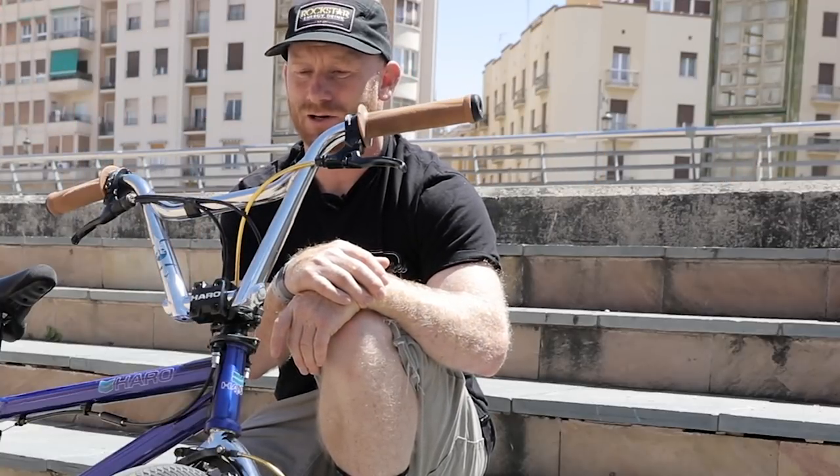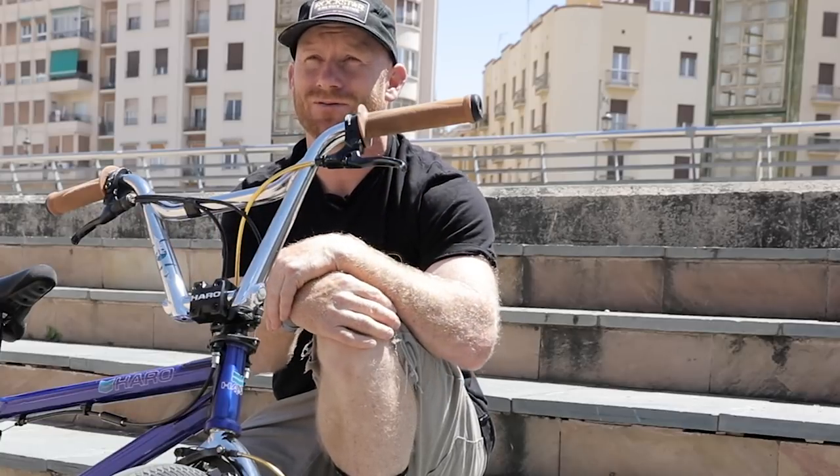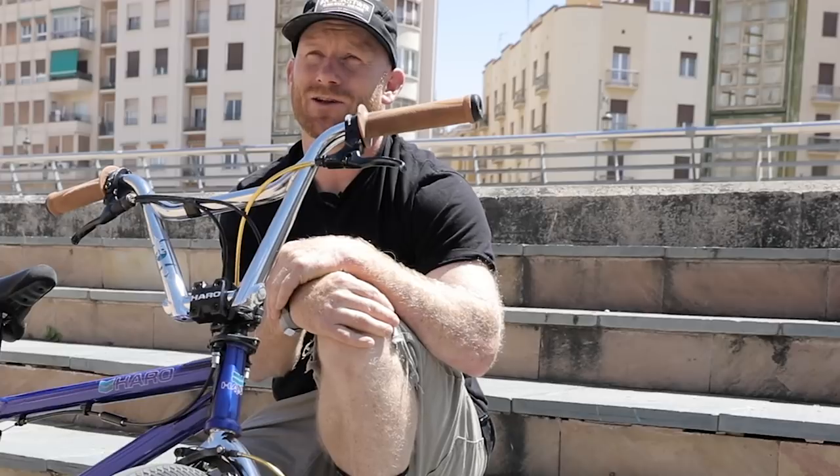I took a break and rode some two-piece bars for a while, and then I just kind of started feeling like I wanted to ride the four-piece again. So they were like, 'Yeah, let's do another bar,' and here they are.